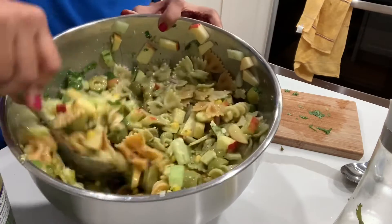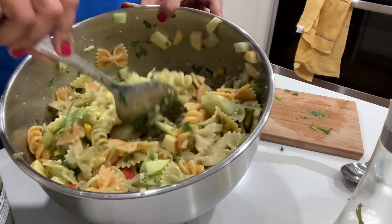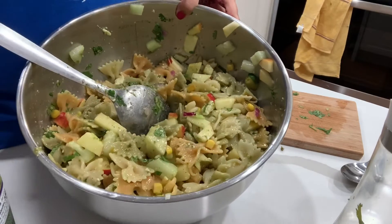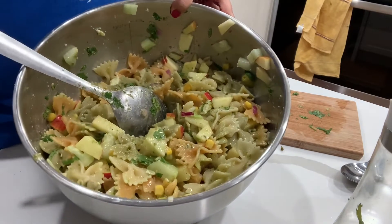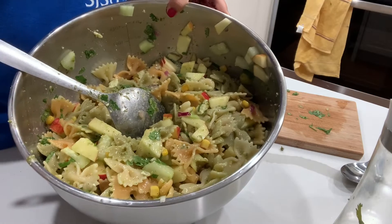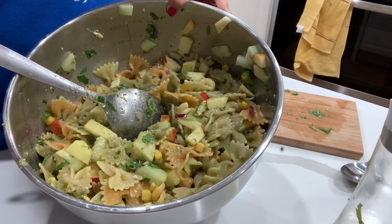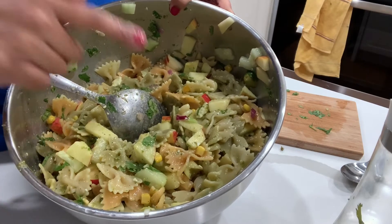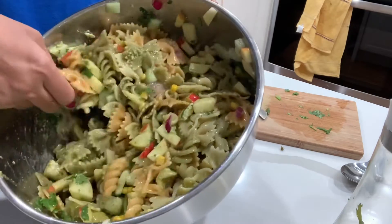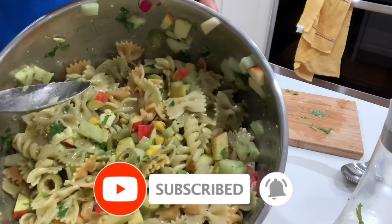So do try this recipe — it's a very simple salad, and as I said you can just add any veggies of your liking. Whatever I had in my refrigerator I've just tried to combine: one apple, one cucumber, some olives, some corn, some red onion, pesto sauce, pasta, and some air-fried cauliflower. I hope you will give this a try!